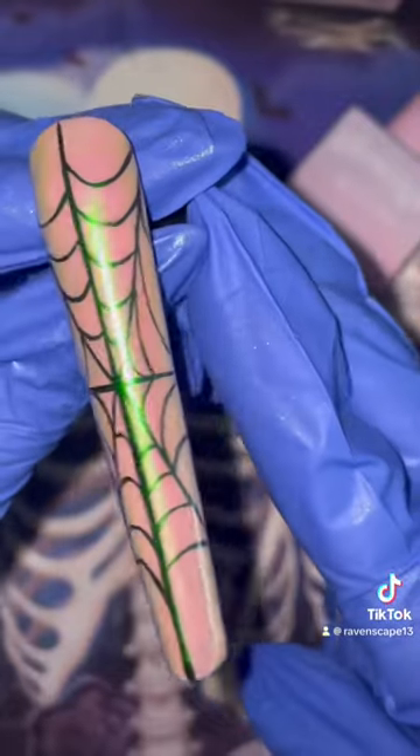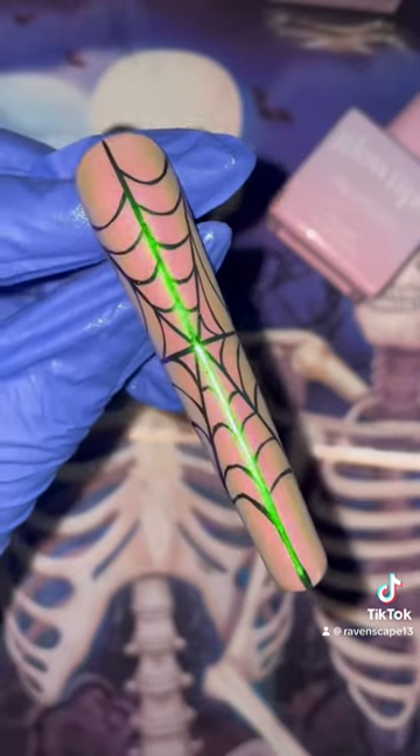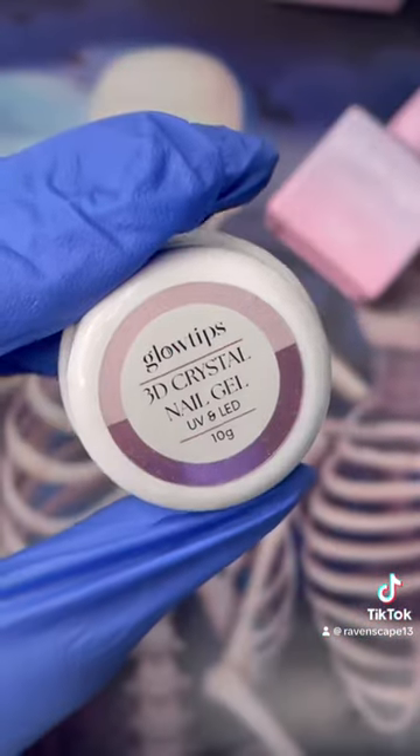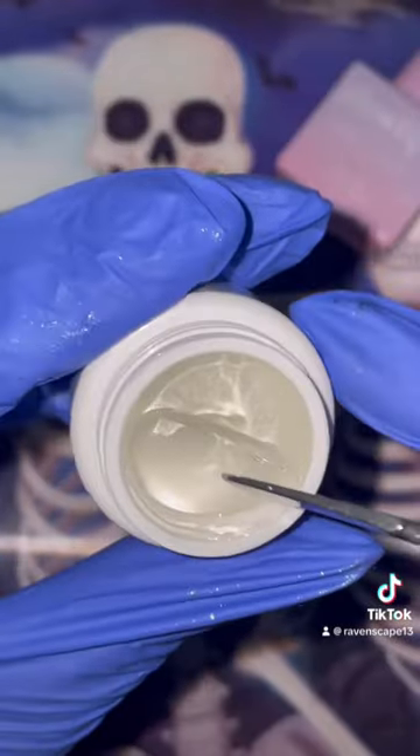Now quickly I just had to go in with some liquid aurora powder — I could not resist. I wanted to make the background super dreamy and give some dimension for the spider.